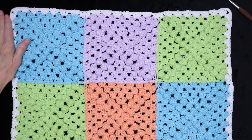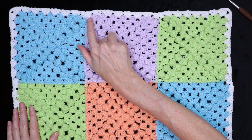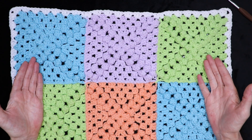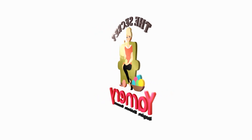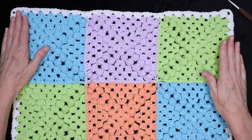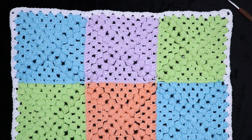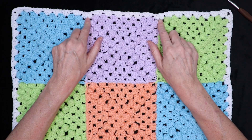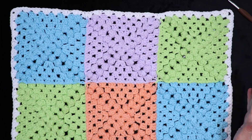Hi, this is Krista at The Secret Yarnery. Today I'm going to show you how to get a really nice straight flat edge on your joined-up granny squares. If you're wondering how to get the right stitch count for your joined-up granny squares, I'll be showing you how to do your joins so it works out really, really great.